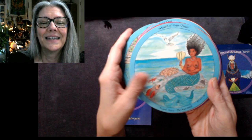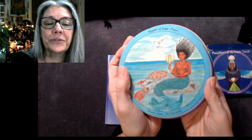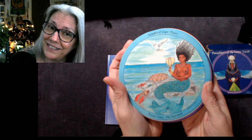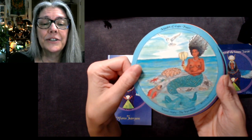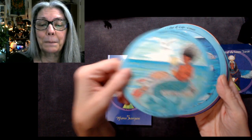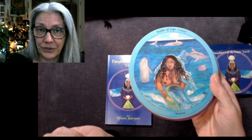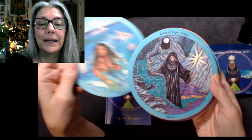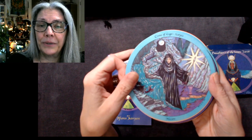Ten of Cups: Ecstasy — Inanna's House of Heaven. Look at that ritual in a pond under a waterfall. Into the court cards again: the Maiden of Cups is Pisces — Mami Watu, the mermaid. The Mother of Cups is Cancer — Namu. The Crone of Cups is Scorpio — Hecate.